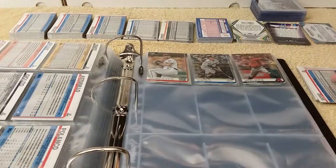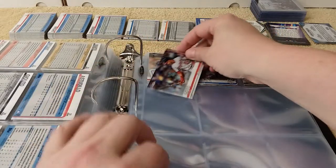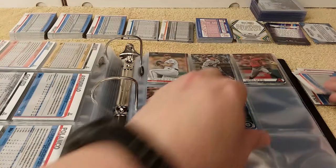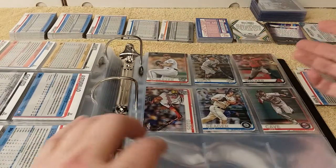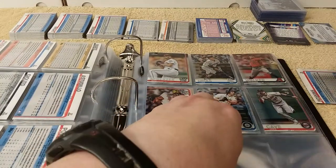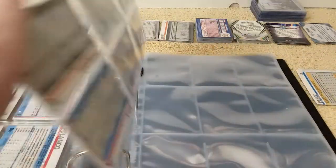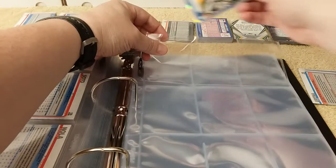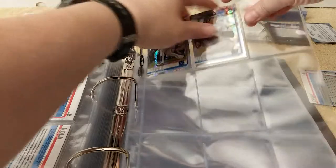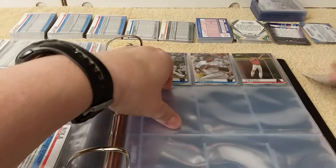I don't put it on credit cards or anything, except when I buy stuff from Target I'll use the Target card to get the 5% off. But when the statement comes, I just pay it off right away so I don't get any interest. So I get 5% off all the stuff I purchased from Target. Money Talk with Christopher.